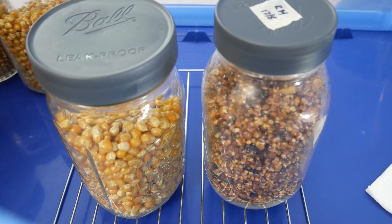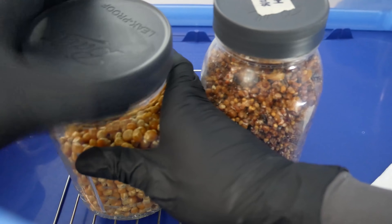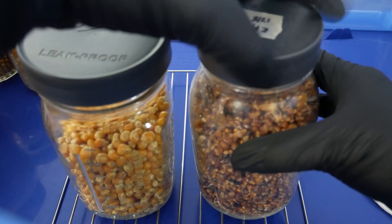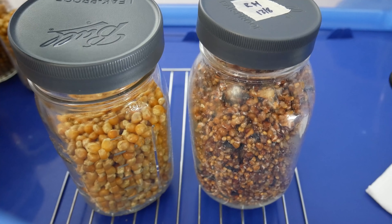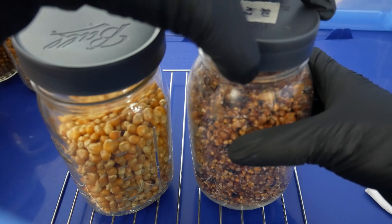Notice here I'm wiping down everything with isopropyl alcohol to make sure I sanitize everything and keep things clean before I start working. I'll go ahead and loosen up both jar lids and get ready for the grain-to-grain transfer. We want to minimize the amount of time these jars are exposed to open air, as this could introduce contamination, so work quickly and efficiently.